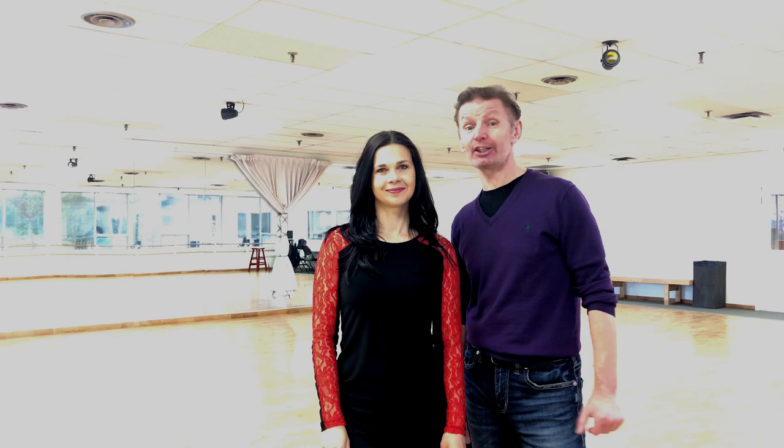Welcome to Dance Spirit Club. Today we're going to speak about tango. Tango is a very passionate and powerful dance, and to be able to dance it sharp and powerful, we have to speak about connection.